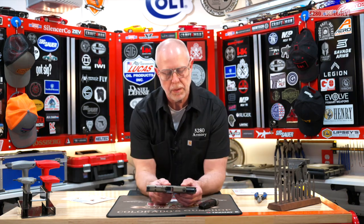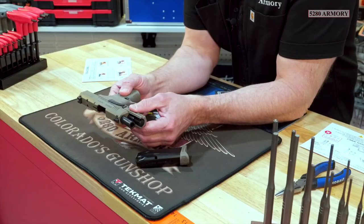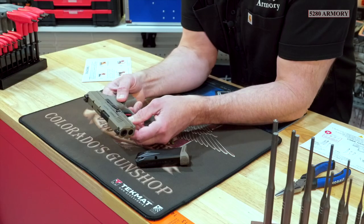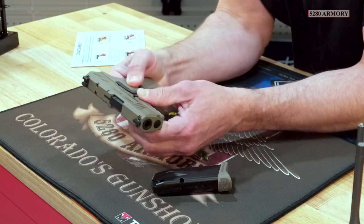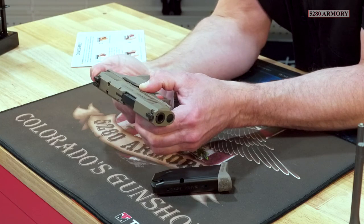In the unboxing video, we talked about how the takedown latches were similar in design to Glock, but these are oversized, so that's going to make it a little bit easier to use. I'll drop my slide. The striker is in the cocked position and these latches will move downwards, but I still have to pull the trigger in order to push it forward to take it off.